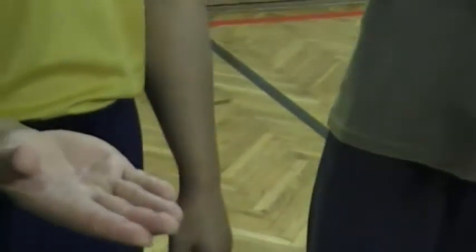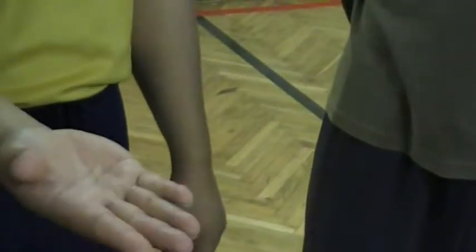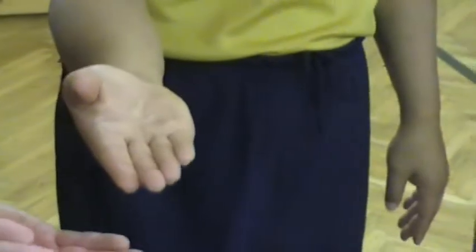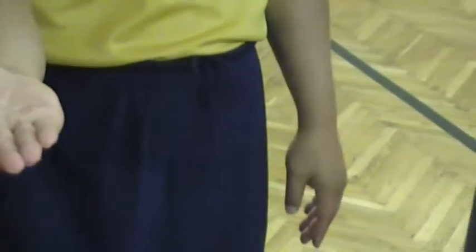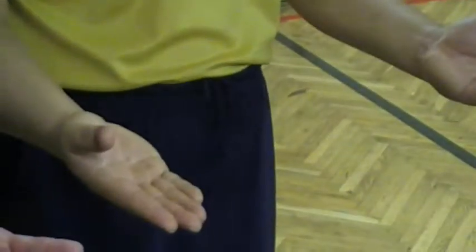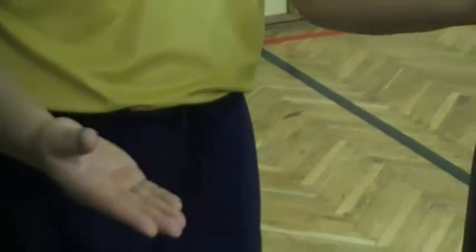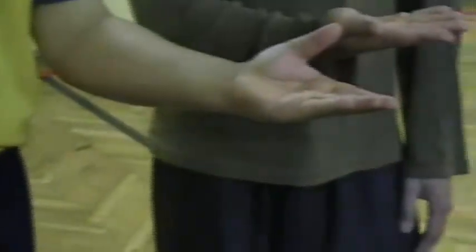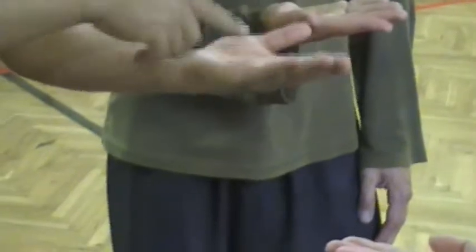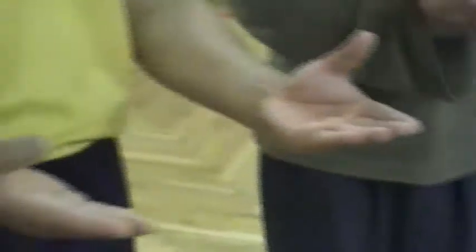There is a twist — there is a twist in the fingers. See, like this, like this. Now, yep, right. Center pull in, center pull in.